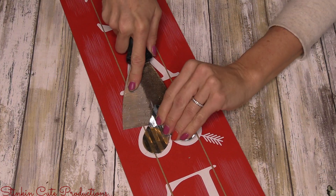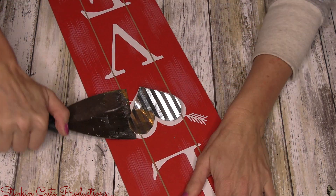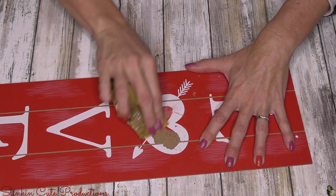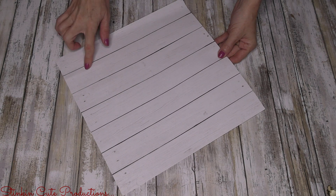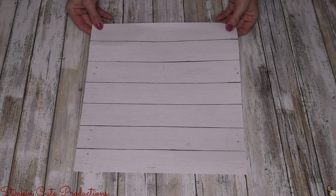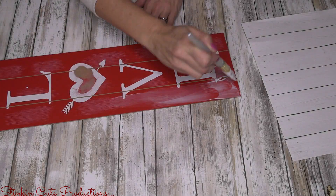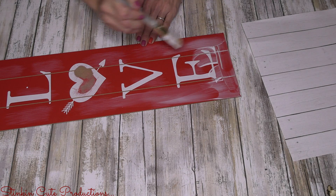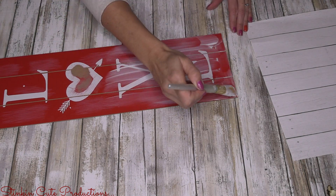Getting started, I'm going to remove this heart embellishment — trying not to ruin it because we'll use it later. You can remove it using a paint scraper, also called a putty knife. Then I'll take some sandpaper and lightly go over where the heart was to smooth it out and get the excess glue off. To cover this plaque I'm using whitewashed farmhouse scrapbooking paper from Hobby Lobby — four sheets for a dollar, which is a great buy.